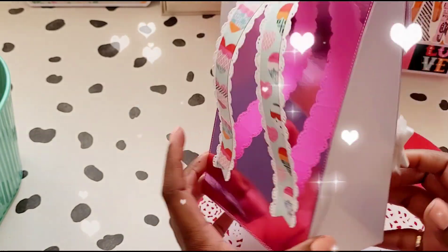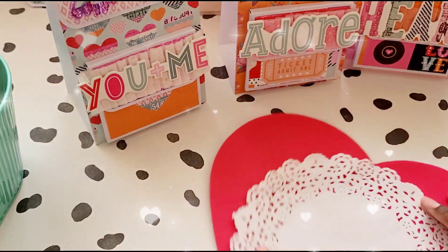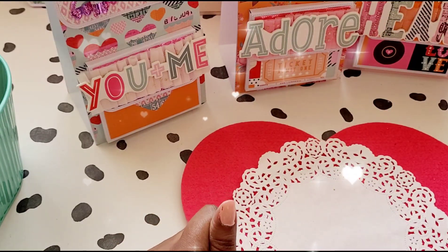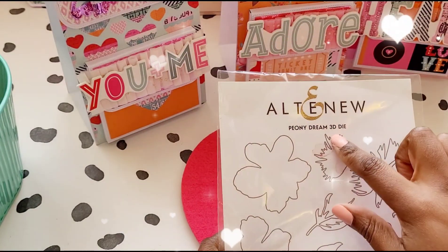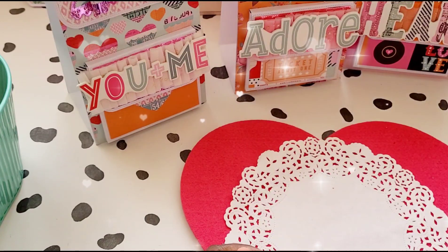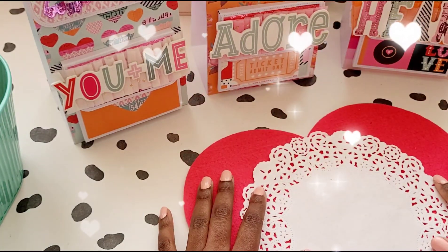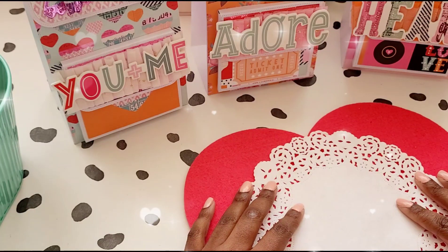Guys, I absolutely loved making all of this. All the links will be in the description box — definitely check out Altenew, guys. I hope you enjoyed this video and I'll see you next time, bye!